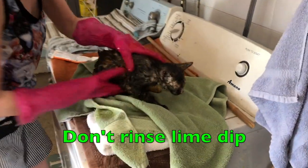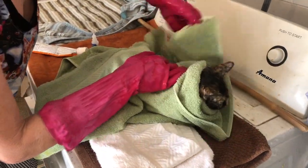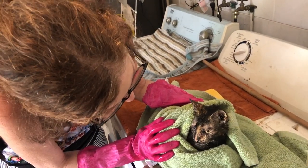You don't rinse lime dips — this is really important. You don't want to wash the dip off; it should just stay on the fur. Be sure to dry off your kitty really thoroughly, especially if it's cold outside and especially if it's a kitten, because cats can lose body heat really fast.